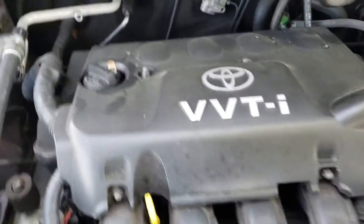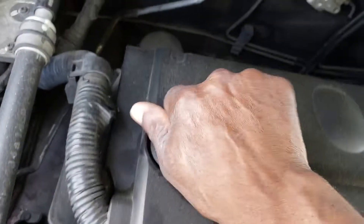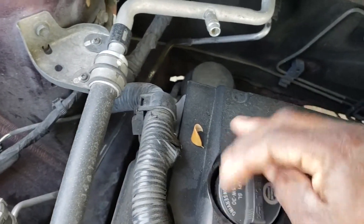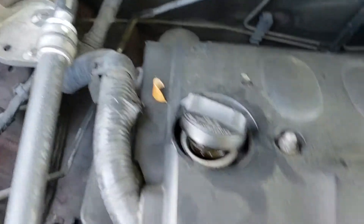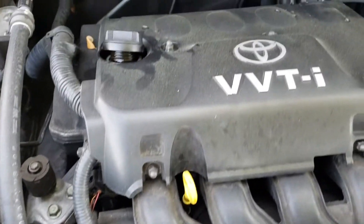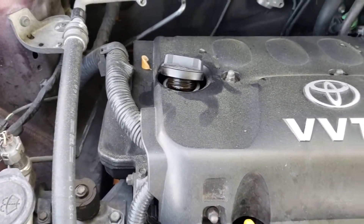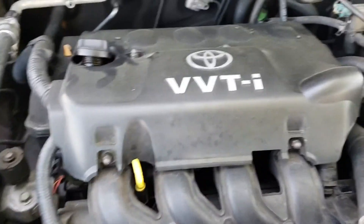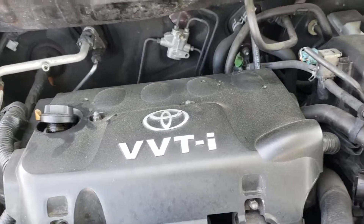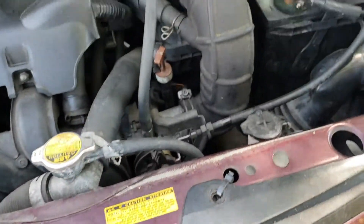What I like to do before anything else is go under the hood and open this cap. I don't open it all the way, I just put it to the side so nothing falls into the oil filler compartment. This Scion XA 2005 takes 5W-30 oil, so I usually use Valvoline on this vehicle because it pretty much treats it well.